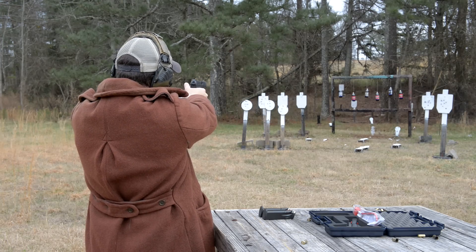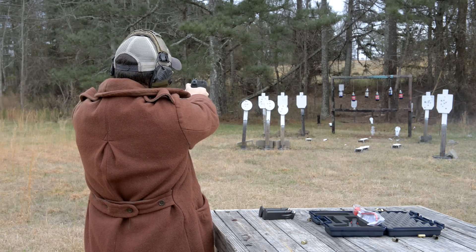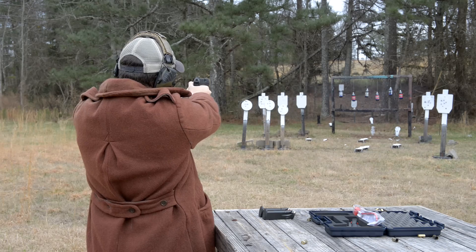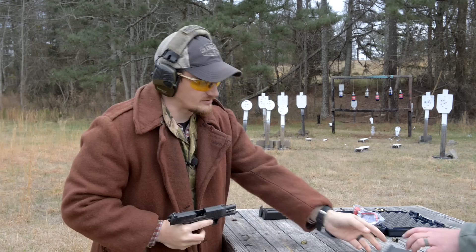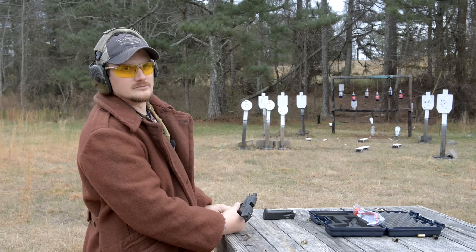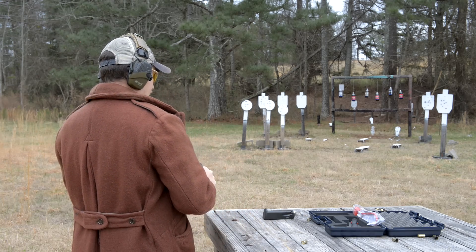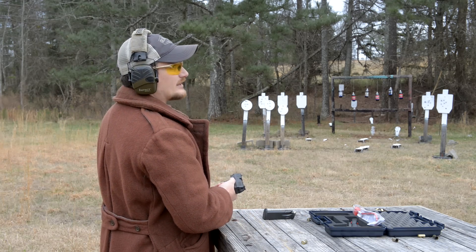75 yards — very acceptable accuracy. This gun's growing on me a little bit. Makes me want to go take my PPQ nine out — well, Brandy's nine.